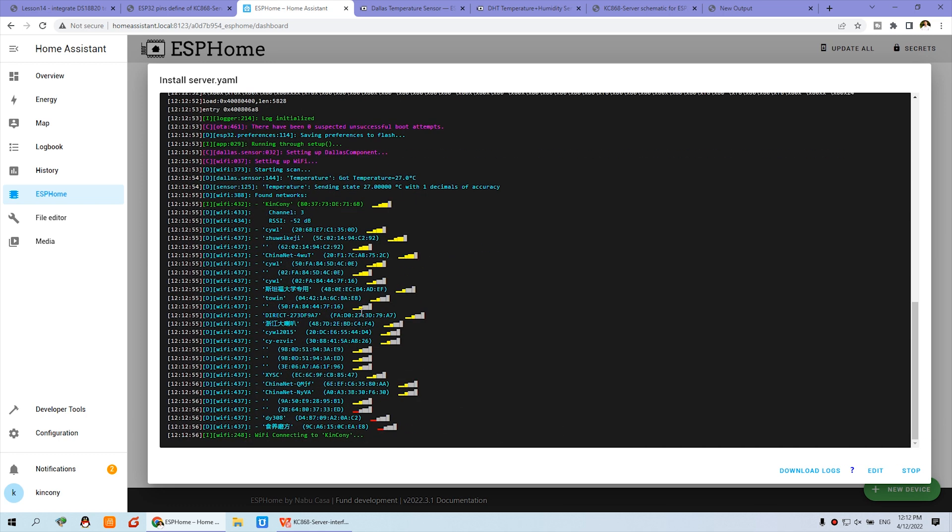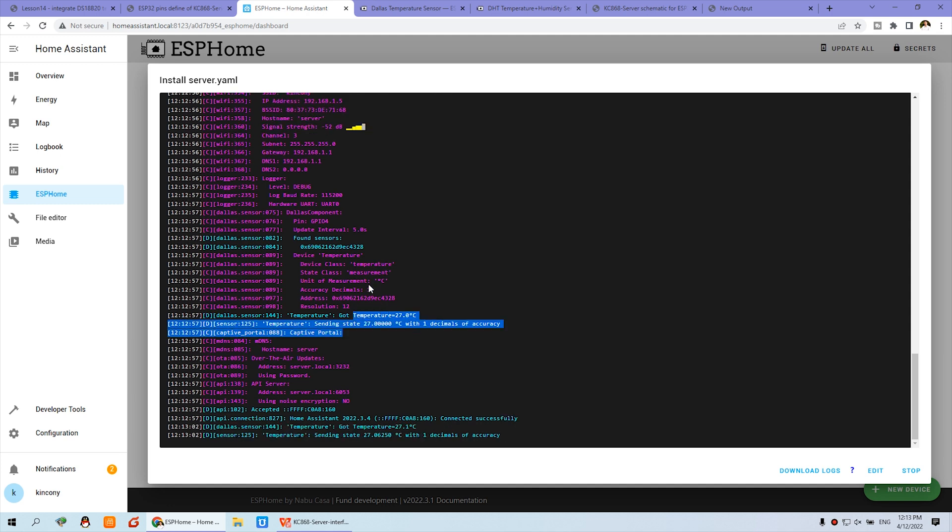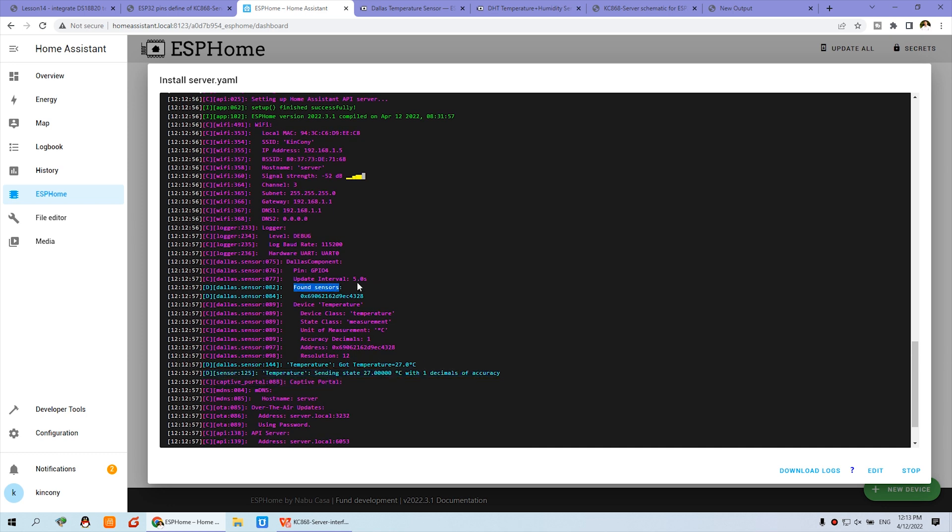You can see the temperature is now showing — it is 27 degrees Celsius. You can also see the sensor address in the log. If you don't know your sensor ID, you can find it here, copy this address code, and replace it in my configuration.